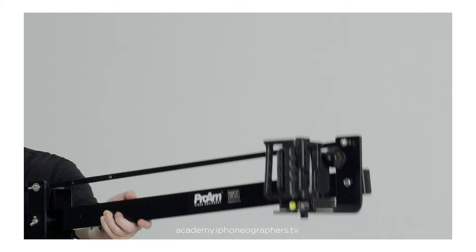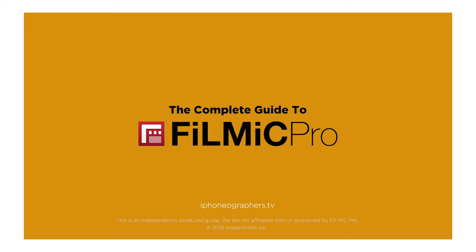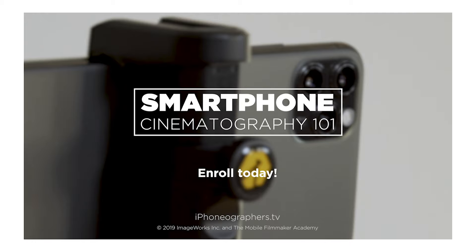Learn how to turn your smartphone into a professional quality video camera. Be sure to check out our mobile filmmaking courses, Master the Filmic Pro app, or Color Grading in LumaFusion, and learn about smartphone video and cinematography. We also have a companion filmmaking podcast. Links are in the description.